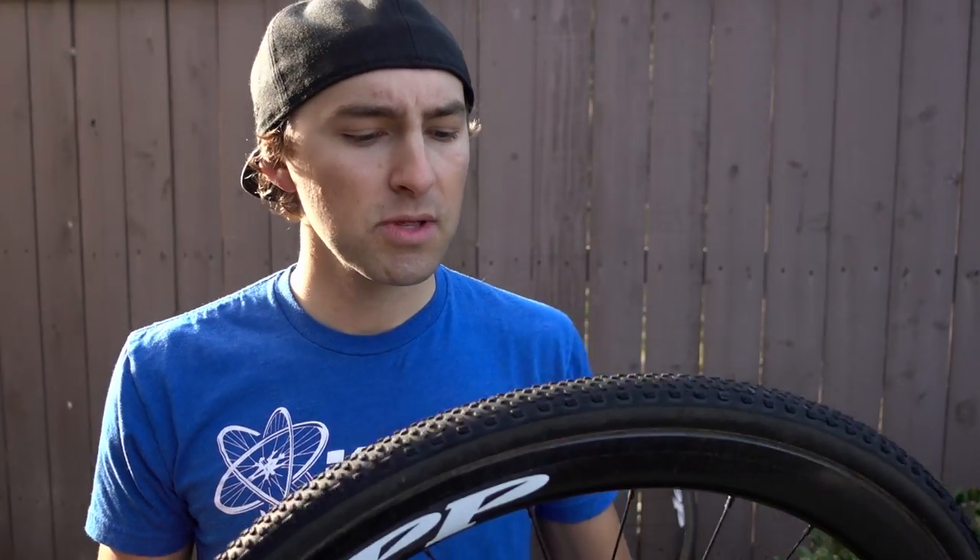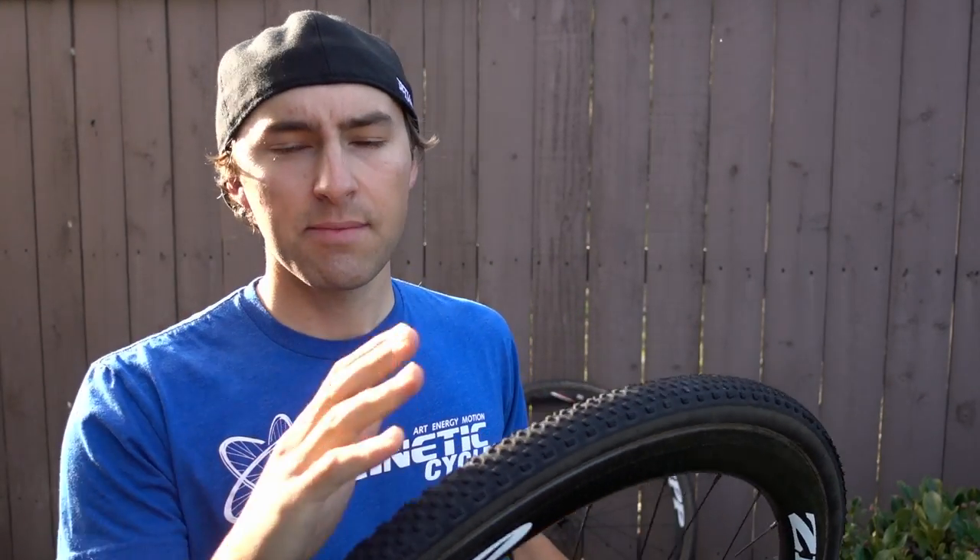We run the Specialized Tracer tire on both sets. This is one of my most liked tires — very fast rolling, kind of small block, a little bit of a tapered front to it. Good traction. Works really well on grass, dirt, everything.